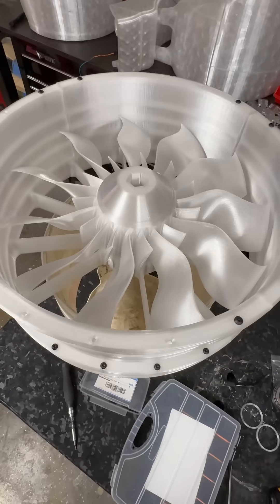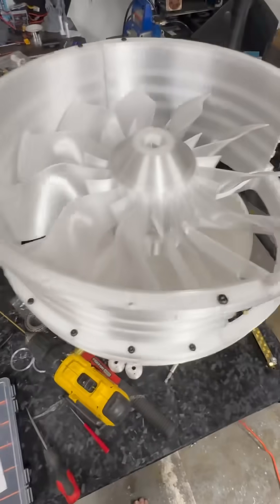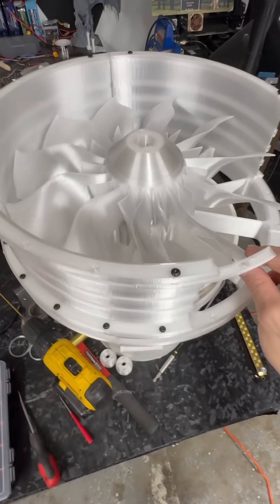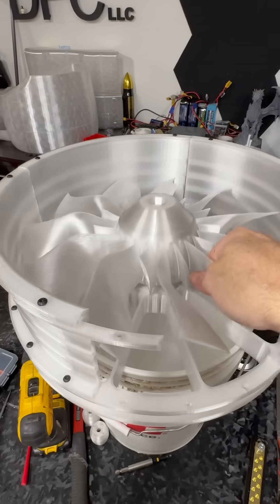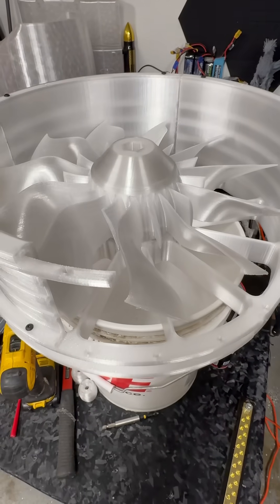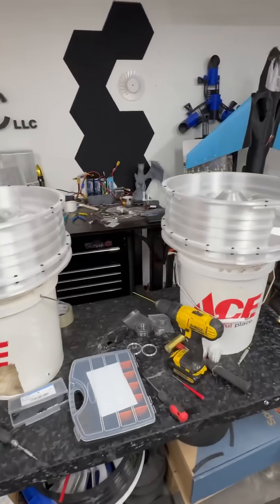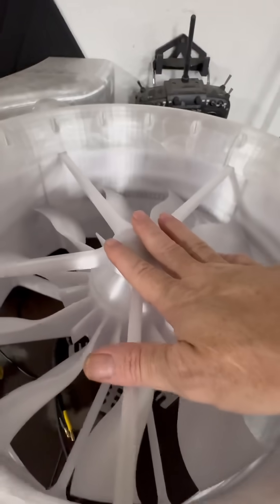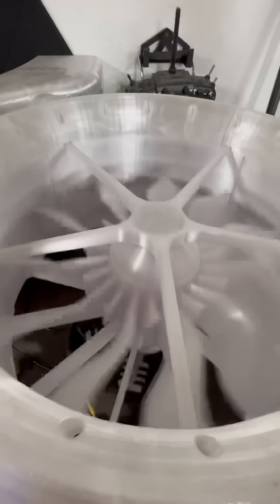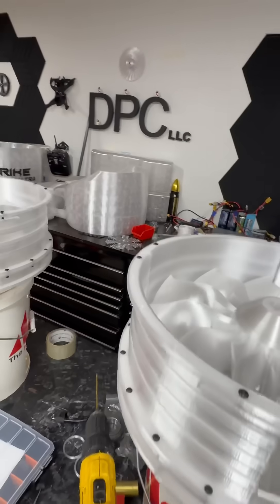This one is pretty much close to finished, and this one is really close to finished too — I still got to get the bearings in there, but that's easy. Last plate being printed, then we do the top stabilization bearings just as you've seen before, and then we start getting everything mounted up. Ductwork is next — it's getting exciting, it's getting close.